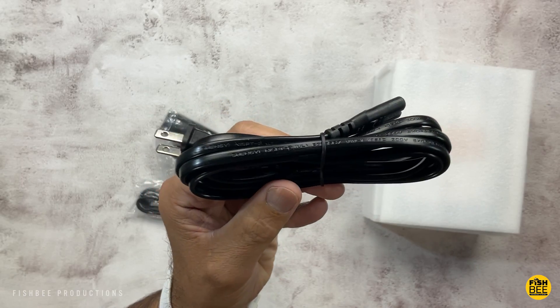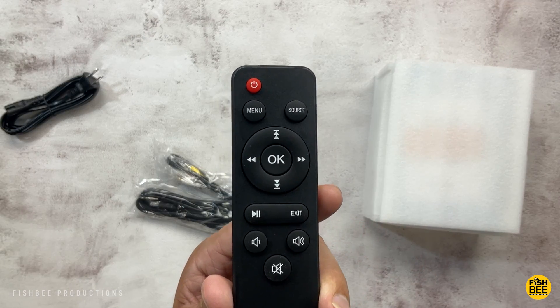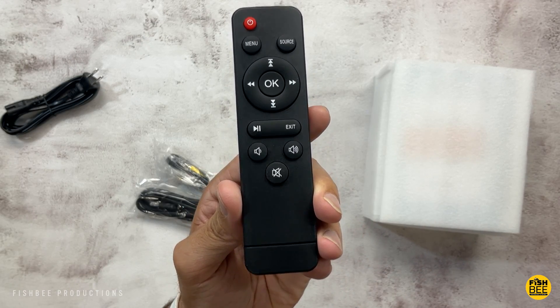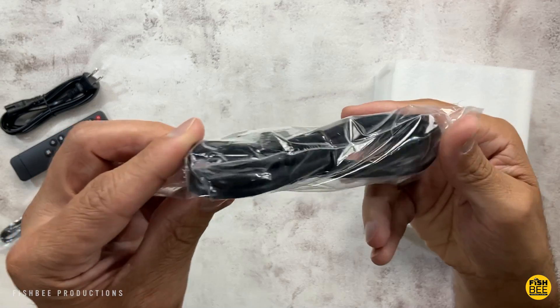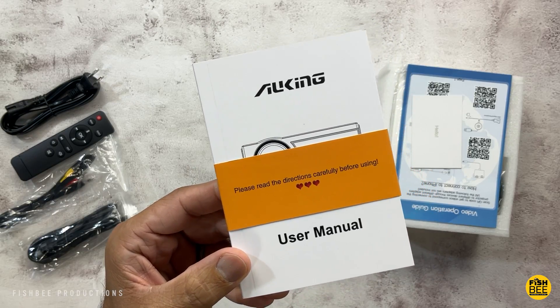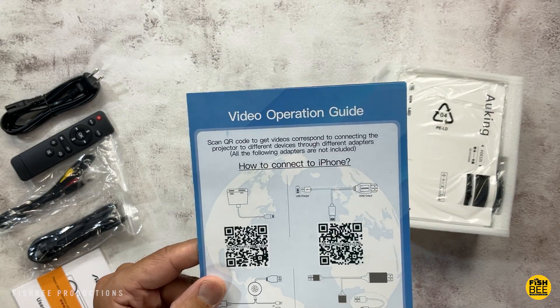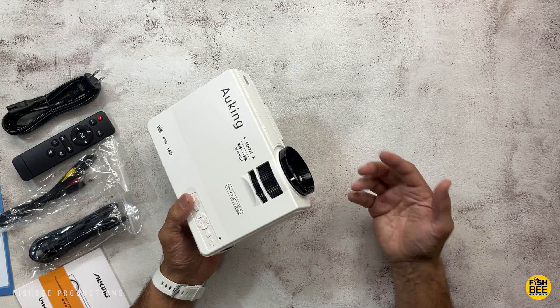Inside the box you've got the power cable, a pretty small remote control about the same size as the one for a Fire TV Stick, an audio video cable, and they also throw in an HDMI cable as well. Of course there's the user manual and a quick start guide too.